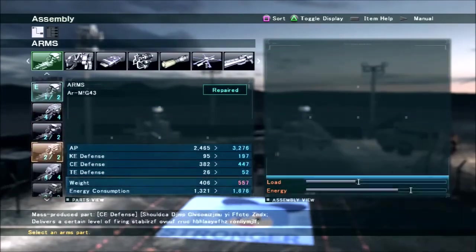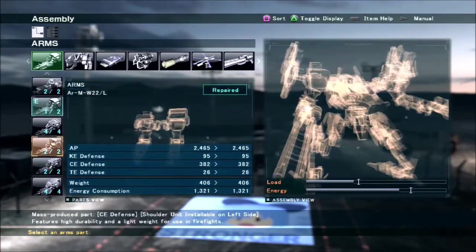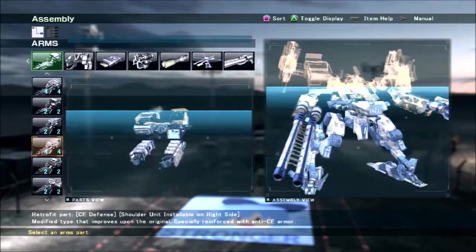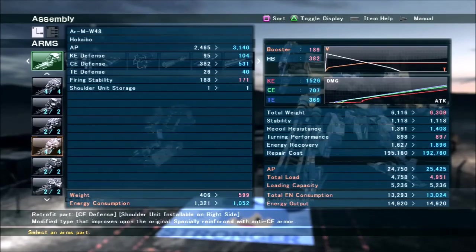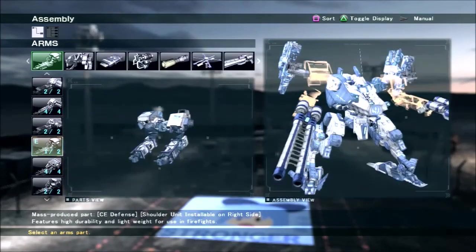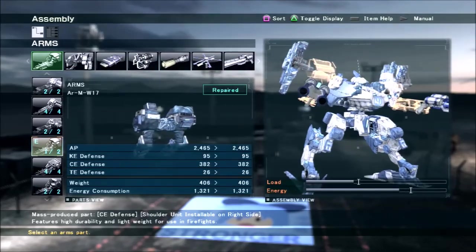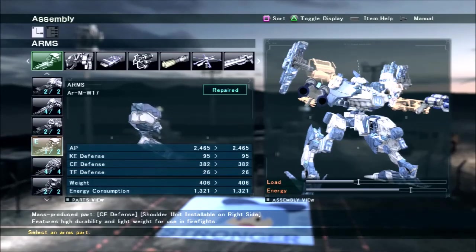The arm parts I wouldn't recommend are the W48 and W52, because while they increase your defenses, they also weigh a lot more and reduce firing stability. Firing stability is kind of important for this AC because the shotguns and heat machine guns both benefit a lot from firing stability compared to most weapons. Having high firing stability improves your DPS and makes you more of a threat.